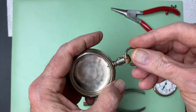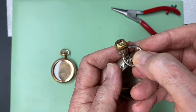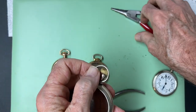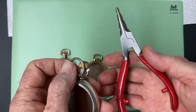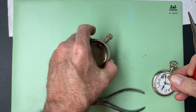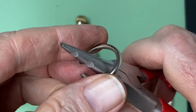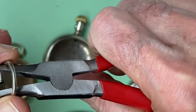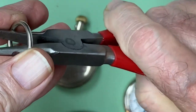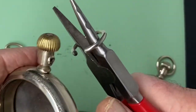Next we're going to put a new bow on this pocket watch and we're going to use a different type of tool. We can see that the bow is a little small and it won't fit around the shaft, so we're going to take these pliers here, which are ring spreaders. We place the bow in the pliers, and these pliers are special — when you squeeze them, they open up and spread that ring to make it a little bit wider so it'll go around the stem of the pocket watch.